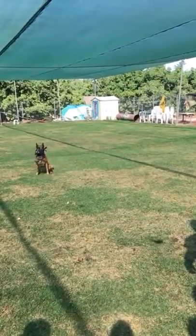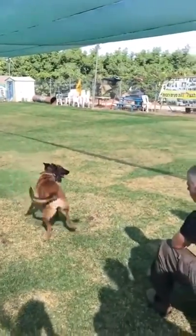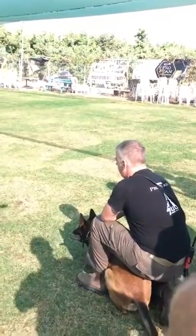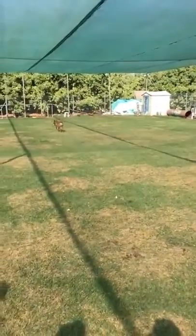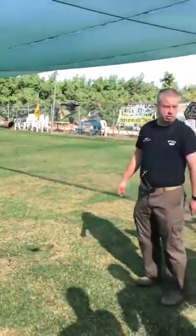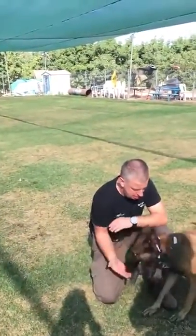Switch. Switch. Switch. Stand. Reverse. Reverse. Tova shel Aba — 'Daddy's good girl.' Mark. You see? She didn't touch the weapon — maybe it's explosive. Fetch. Bayad — in the hand. Bayad. Tova.